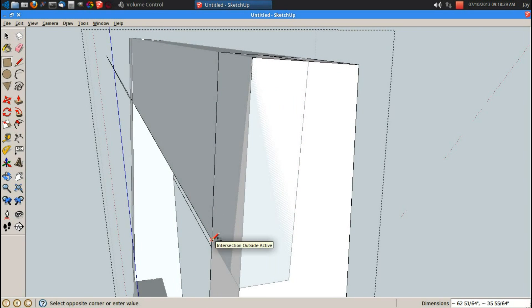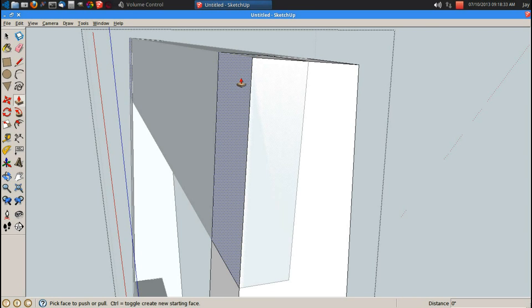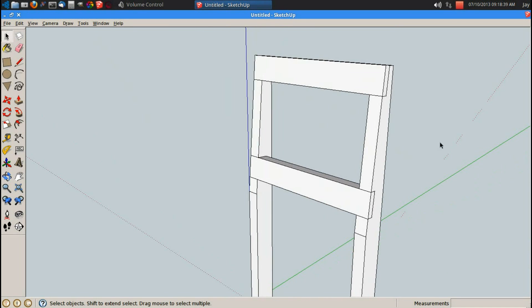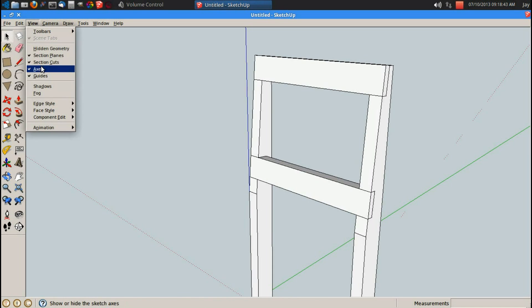R for rectangle, let's cut off the rest of this half lap. P for push pull — actually, hold on. I'll explain in just a second. Alright, I'm going to turn my axis off so that doesn't get too confusing.